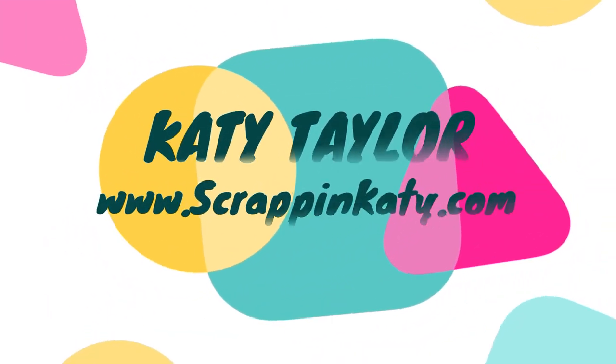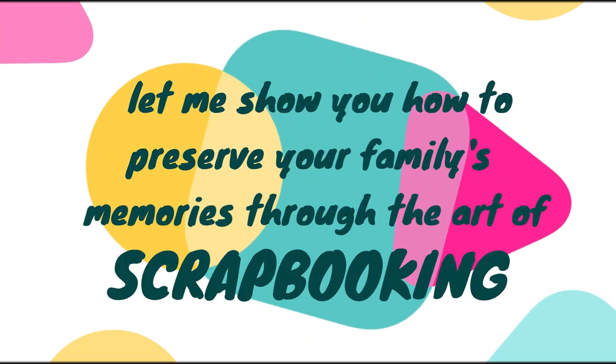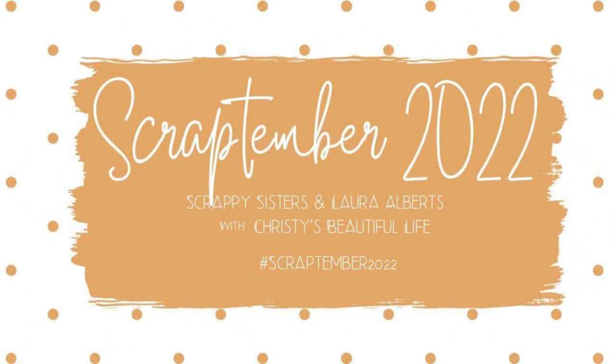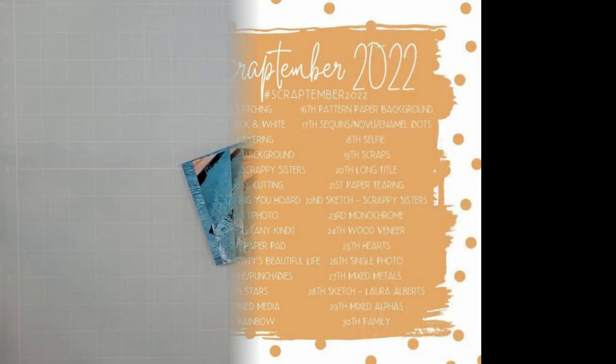Hey guys, it's Katie Taylor at ScrappingKaty.com, where I show you how to preserve your family's memories through the art of scrapbooking. So let's take a look.